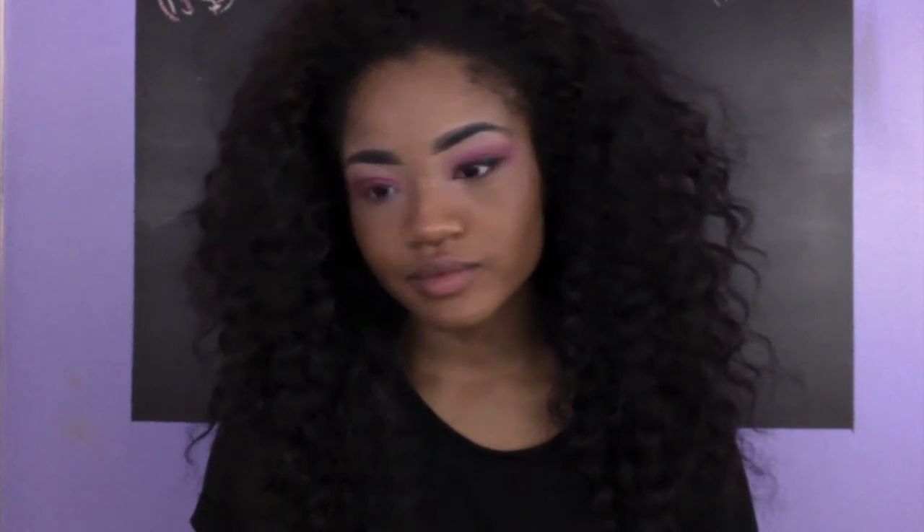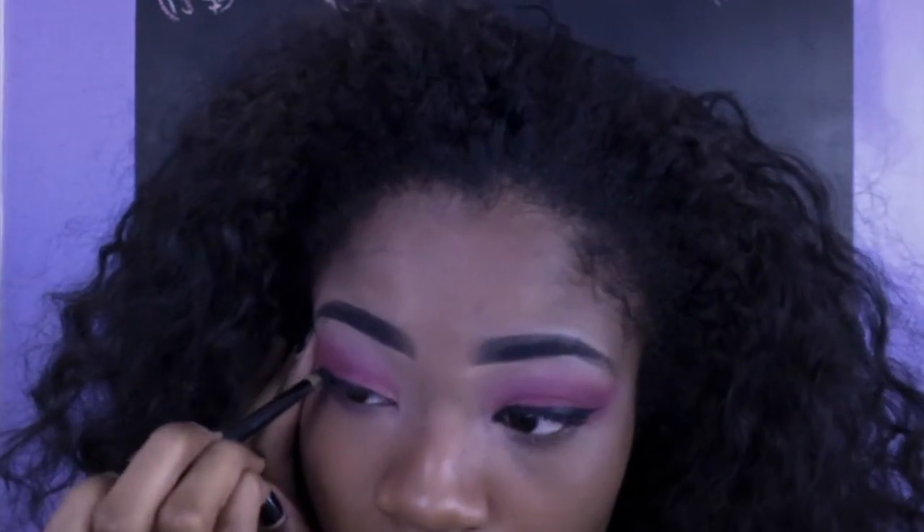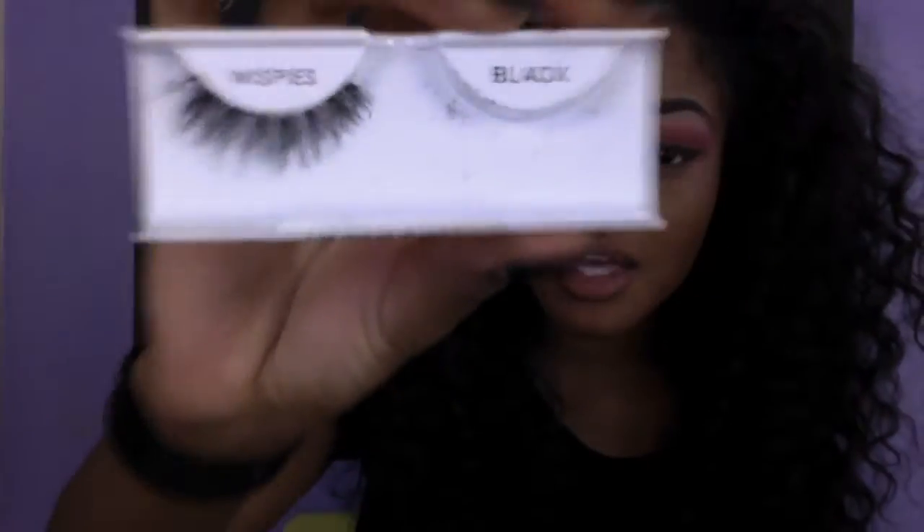Short and thick — just kidding, I'm skinny. The lashes are by Kiss. I got them from the hair store. They are Kiss and they are in Whiskies.